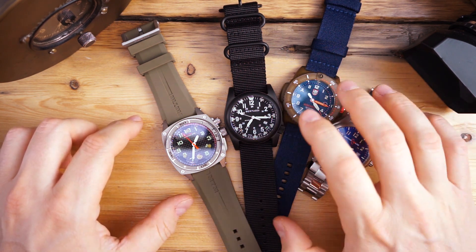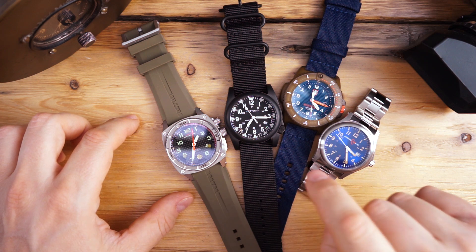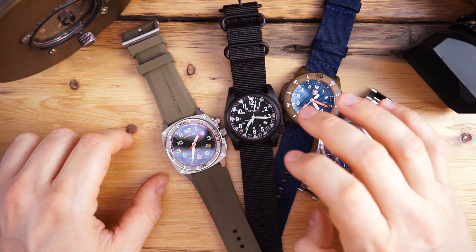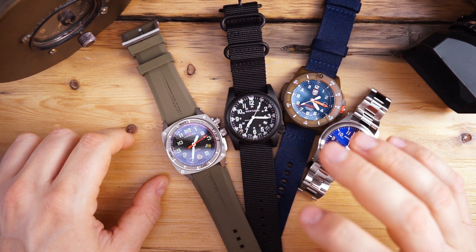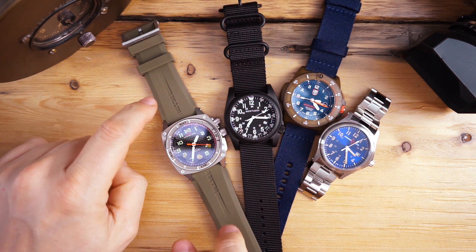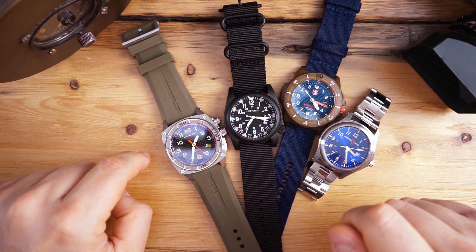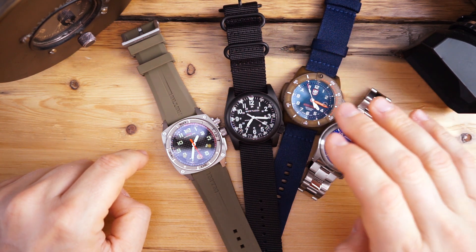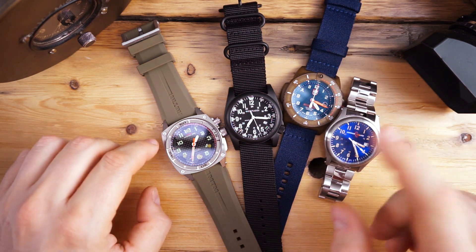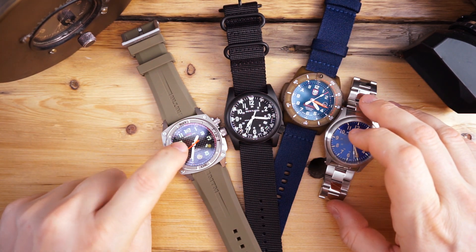The Bertucci might be one of the brightest here, however the MTM has a pretty good trick up its sleeve. The Bertucci actually has tritium tubes and Super-LumiNova, so it's really bright — gets 200 meters water resistance. It's the biggest watch here and gives all three of these a run for their money because of the lug span, which is actually very large. I'll throw them all on my wrist so you can see them.